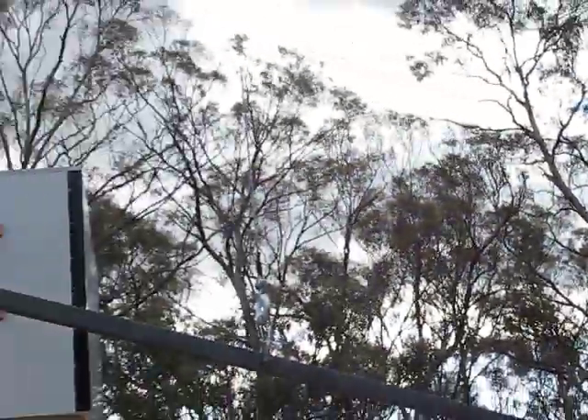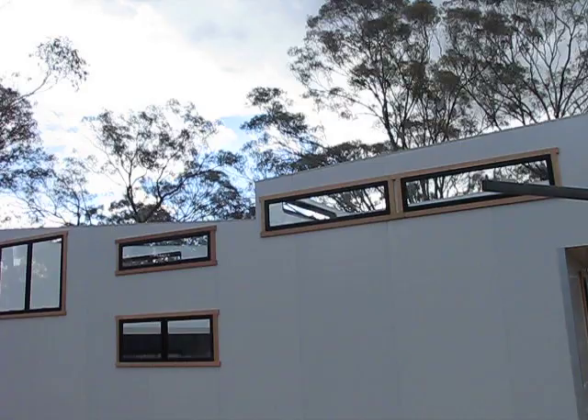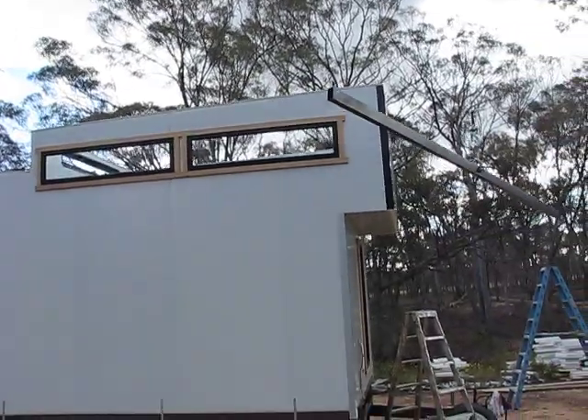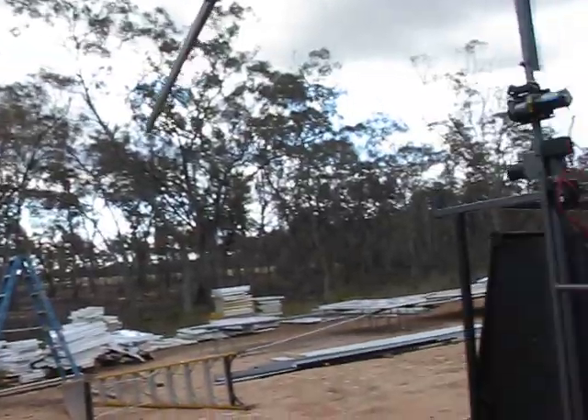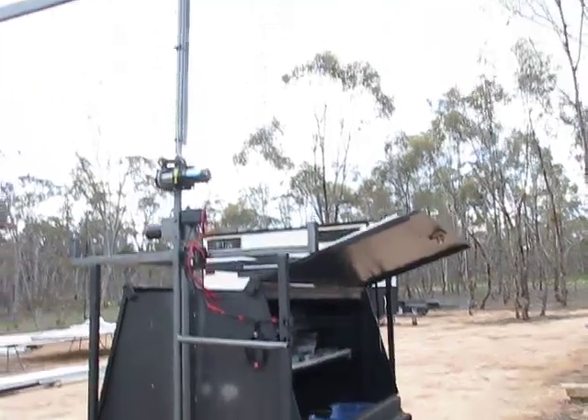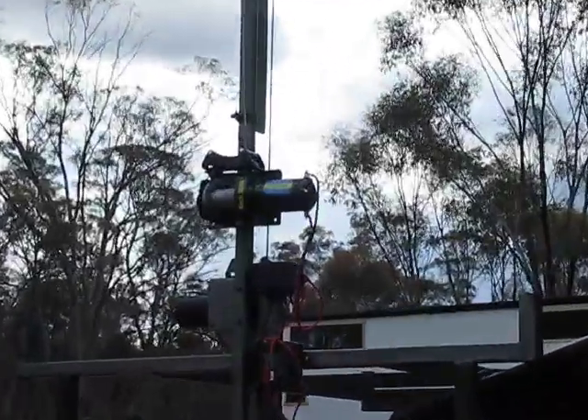Which is a swinging bar that we hook the slings to, to lift the roof panels up. This was all because we'd built way too many of these things and had a few issues trying to get panels up there - taking too many risks. So the old work trailer, repurposed into a jib crane.